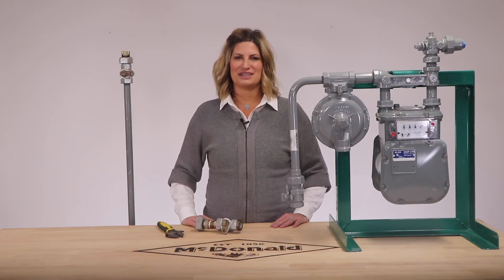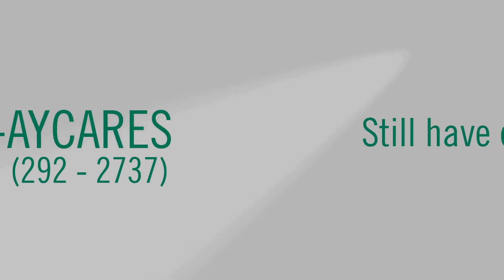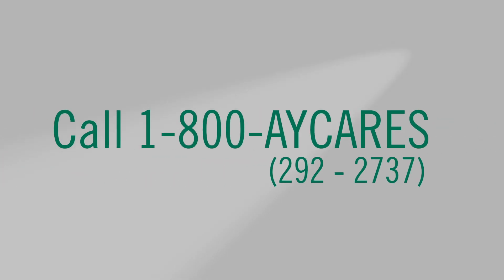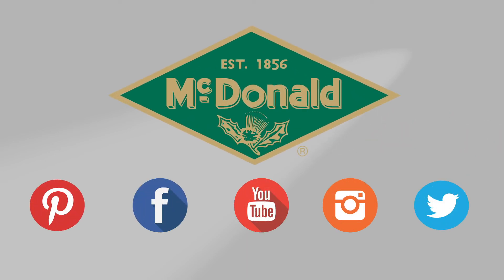I'm Nicole Newhouse — thanks for watching this AY McDonald how-to. Still have questions? Give us a call at 1-800-AY-CARES. Stay connected with us on YouTube, Facebook, Instagram, Pinterest, and Twitter.